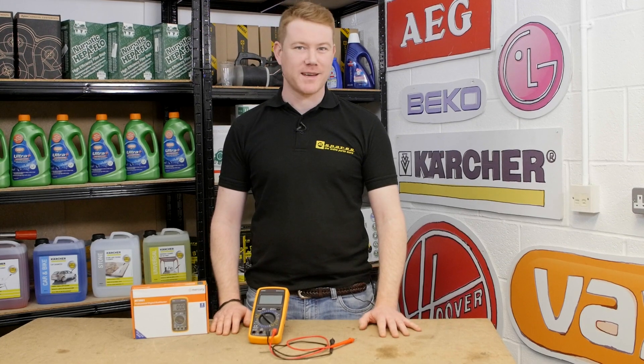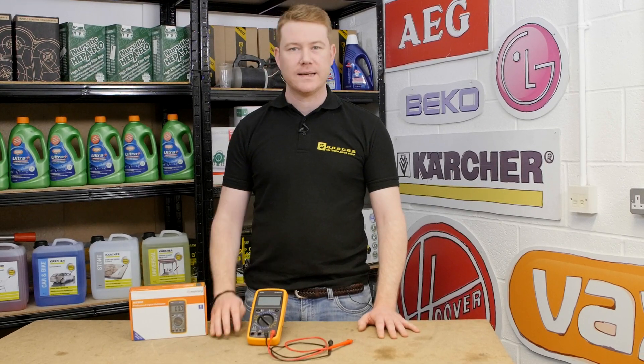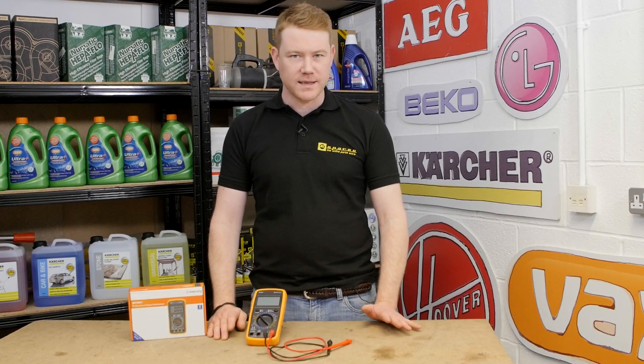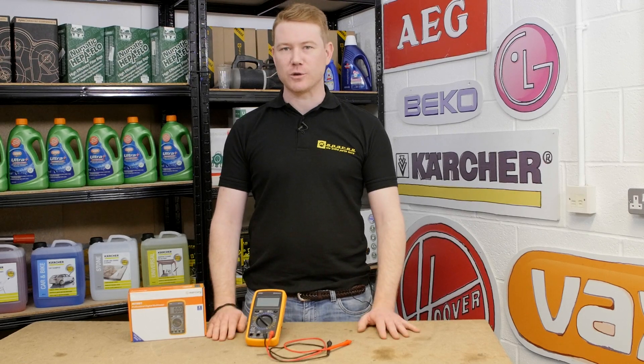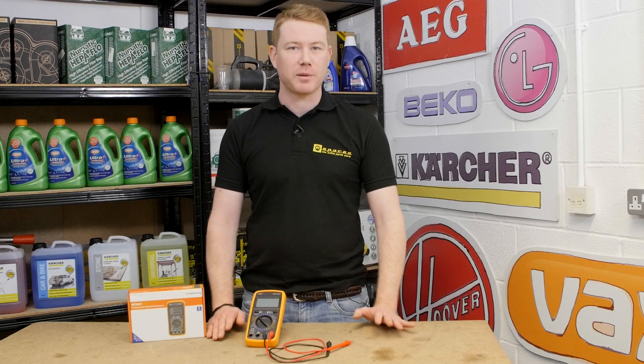Hi, I'm Matt from eSpares. In this video I'll be showing you the Mercury MTM1 Digital Professional Multimeter, which is a fantastic addition to your toolbox at home for testing various electrical items and appliances.